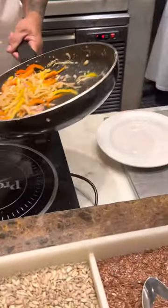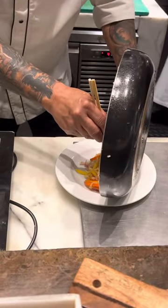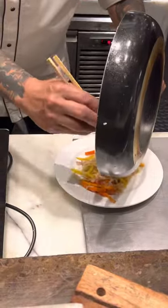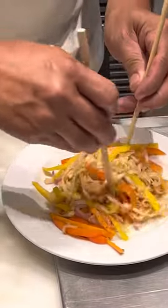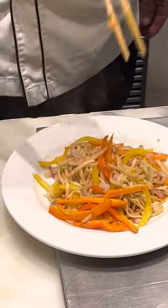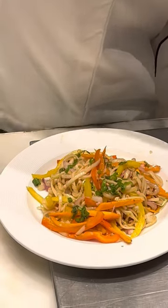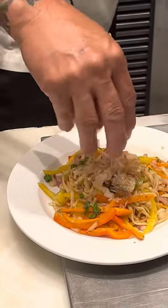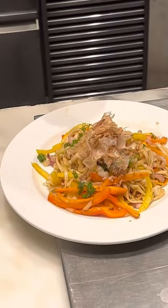And it's ready. Now time for the plating, with some sesame oil, a sprinkle of beans, and some salt and pepper.